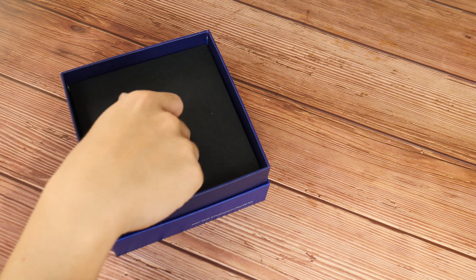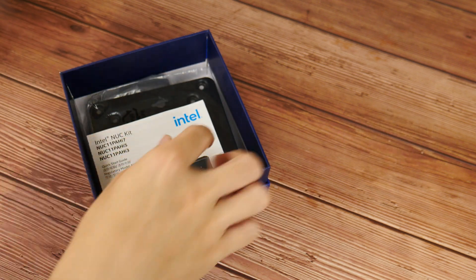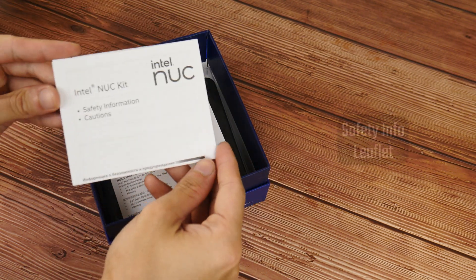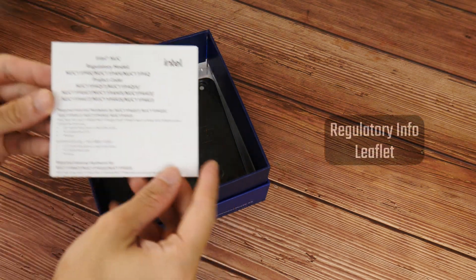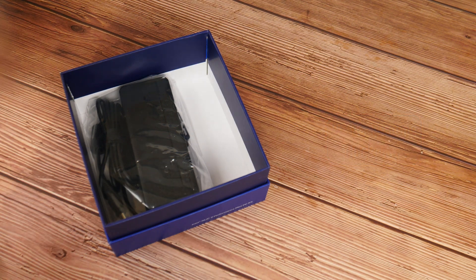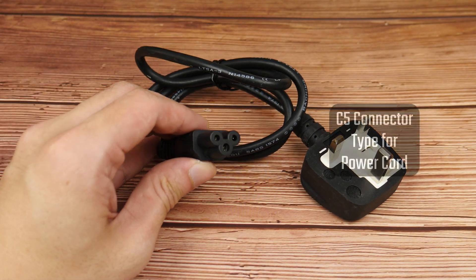Setting aside the cardboard divider, we see that Intel has included a pack of screws to be used with the VESA mount backplate, a quick start guide, a leaflet containing safety information, as well as a regulatory notice leaflet. A VESA mounting backplate is also included, which will allow you to install your Intel NUC behind your monitor. This is rounded up by a power brick. Do note that not all SKUs of the NUC come with the power cord included, so you may need to get a separate power cord with a male C5 connector.